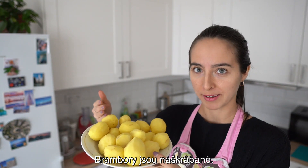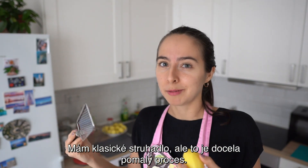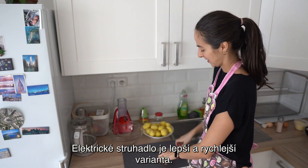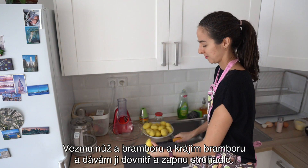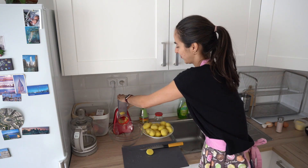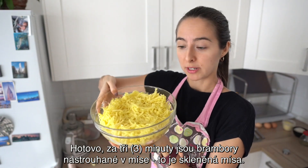Brambory jsou naškrábané. Teď budu strouhat brambory na struhadle. Mám klasické struhadlo, ale to je docela pomalý proces. Mám lepší alternativu — elektrické struhadlo je lepší a rychlejší varianta. Vezmu nůž a bramboru, krájím bramboru a dávám ji dovnitř a zapnu struhadlo. Za tři minuty jsou brambory nastrouhané v míse.